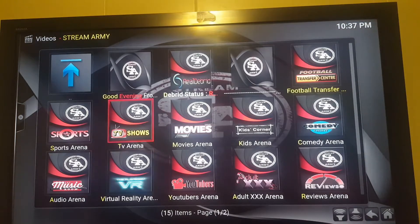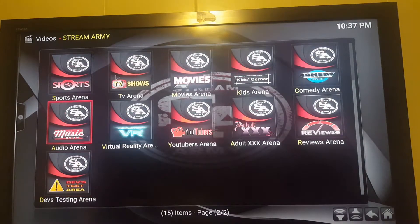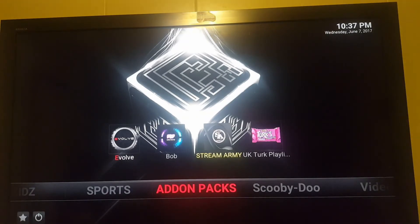This is going to give you a lot of different sections, just like one of those add-on packs — sports, arena, TV, movies. They do have an adult section right here on the front, and I cannot take that off. If you don't want it on there, then don't add Streamarmy. It is a very good add-on otherwise. I've tried to see if there's a way to remove that specific area, and I'm not sure if there is. If there is, I'll tell you about it — if not, it's up to you whether you want to download it or not.